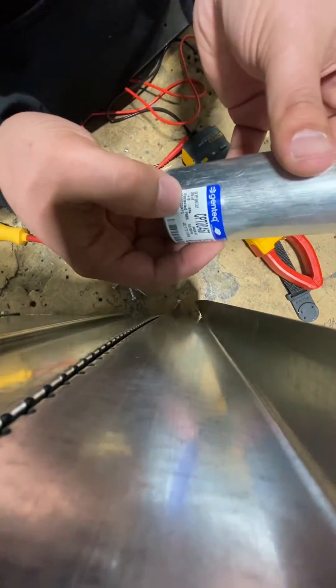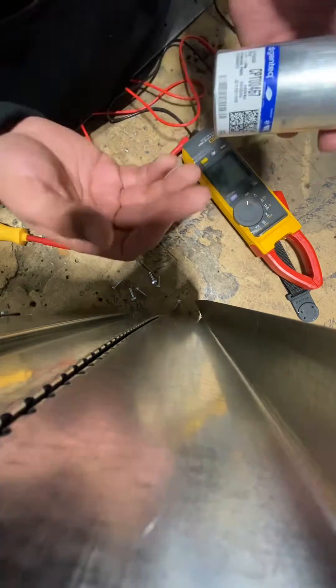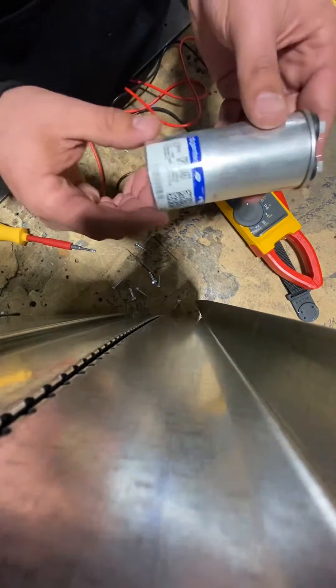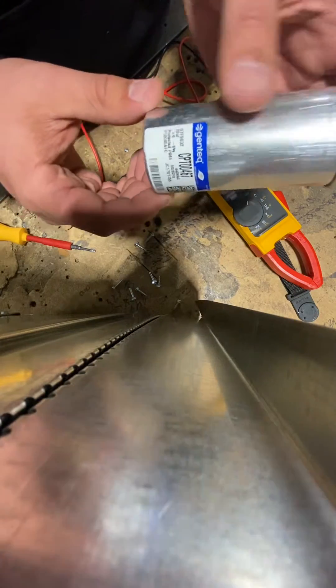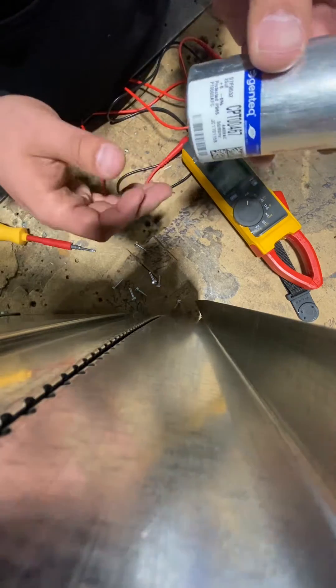In this particular case it's 25 plus or minus 6%, so we'll just keep that number in mind when we're testing these. You can always find them on the label — they're usually marked out pretty clearly.